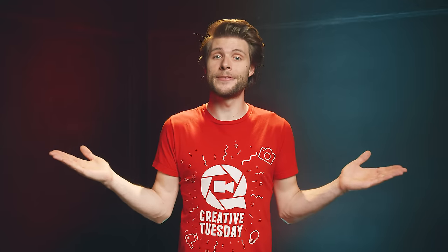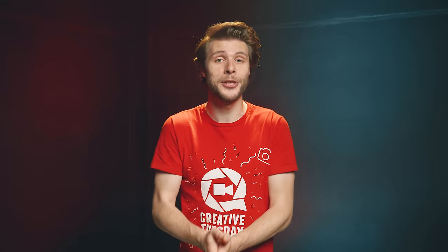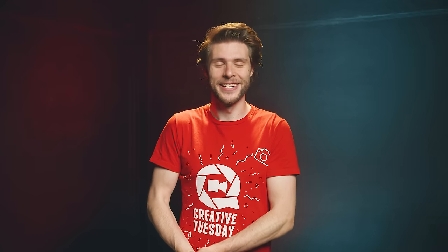Those were my 5 tips to get better focus, or at least to deal with focus as a filmmaker. Thank you so much for watching, thank you Storyblocks Video for the support, and as always — stay creative!